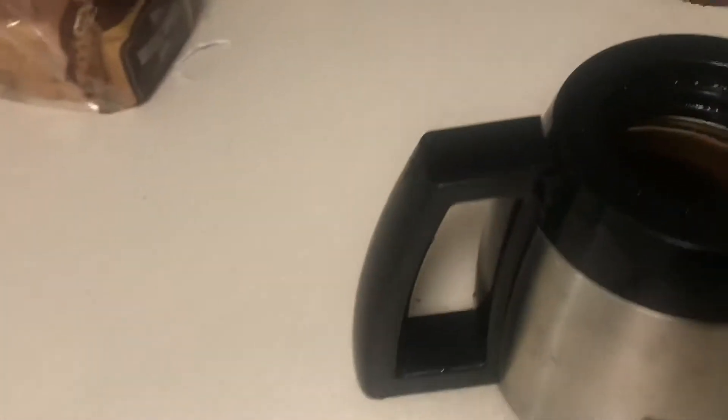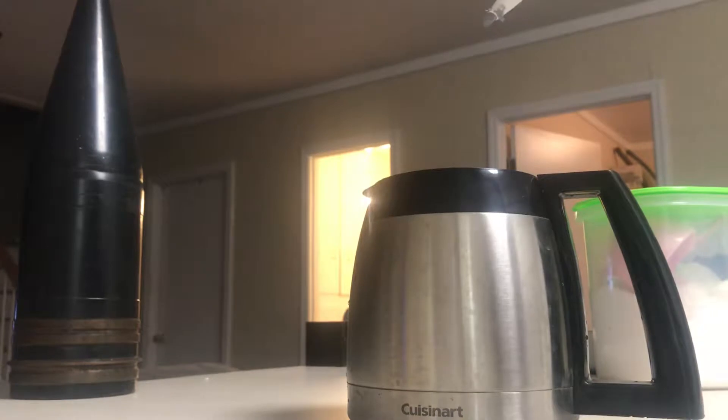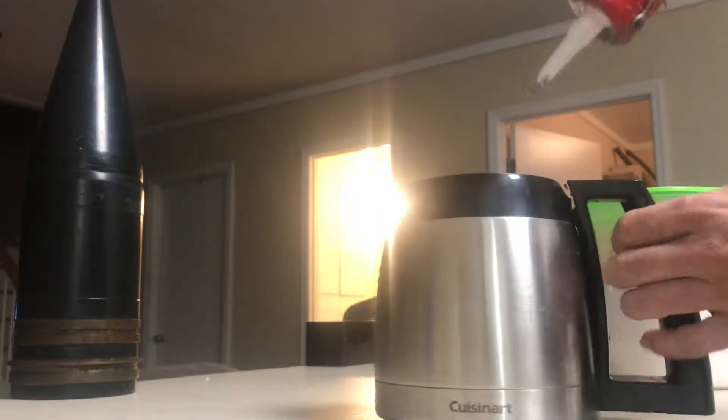So I've got a coffee pot here with a broke handle, and we'll see how big of a mess I can make. Now I'll show you what I mean by this product being very messy.